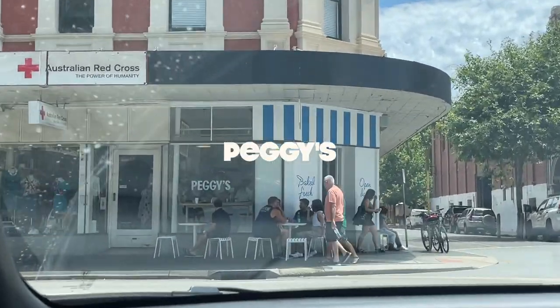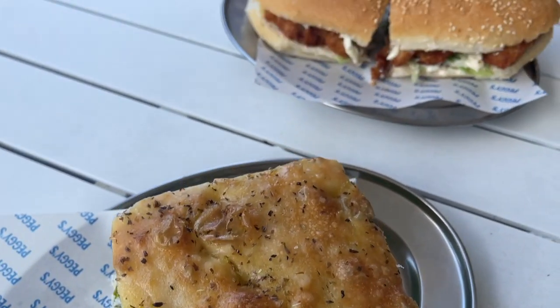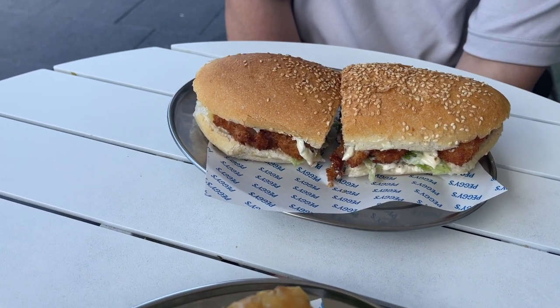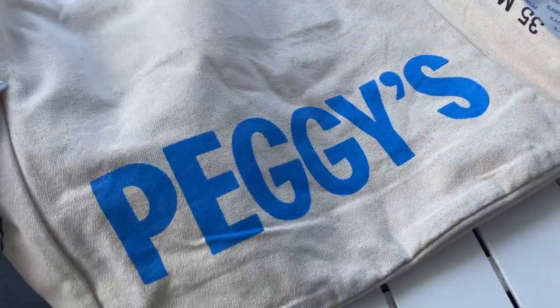There's Peggy's. Pretty cute. I got the palm and this is the... what did you get again? Shneri. I also got their tote bag. It's so cute. I'll put your bag in it.